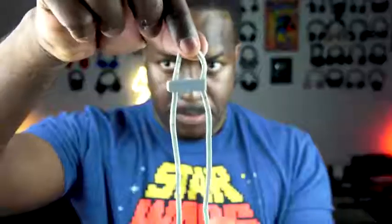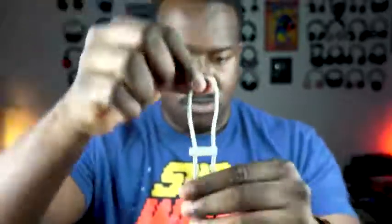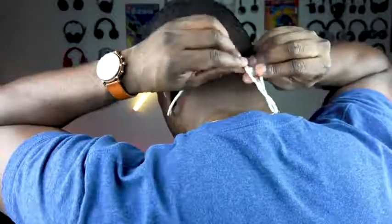I absolutely love these headphones. My only downside is that the battery life lasts for six hours. Other than that, it is really great sound. It's also got a microphone that does a decent job answering phone calls, so you can go ahead and take a call with it and you'll be good.